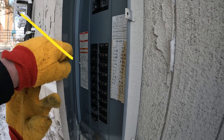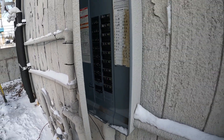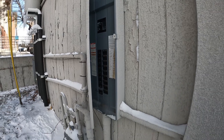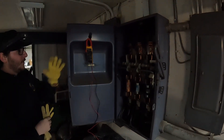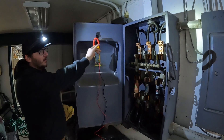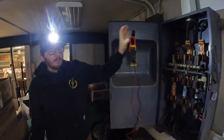I go to open this panel and this is as far as it opens. We just tested the primaries and secondaries on this disconnect and we're good up on top.